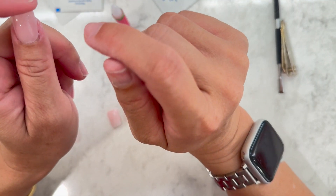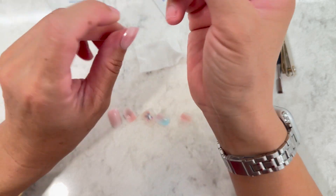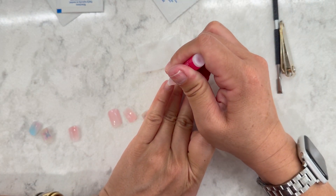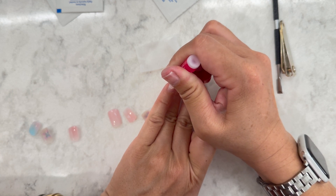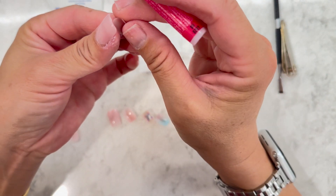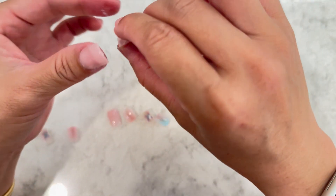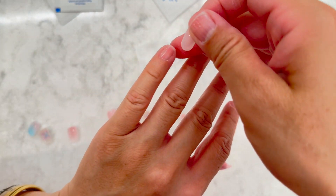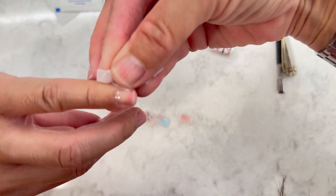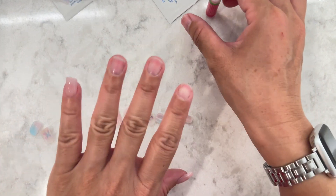Rookie mistake — you're supposed to do your thumbs last, because now it'll be hard to press down everything else. At least it's my left hand. So let's do pinkies first. I'm putting a small glob of glue on the nail and a small dot on the press-on. I can already tell I put a little too much so I'll wipe off the excess before pressing. Five seconds of pressure is really the key.